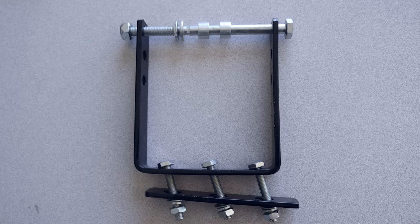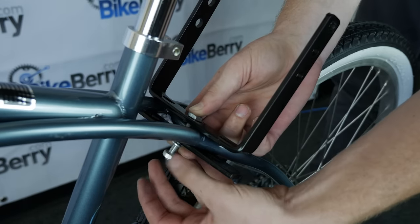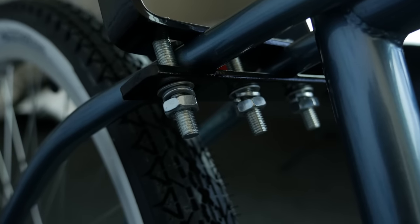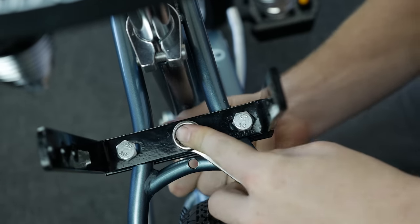The first thing we'll need to install is this square-shaped mount that will go on the seat stay. Place the mount in place, then take the three designated bolts and nuts and hand screw them in place. Be sure the mount is centered. You can use a 14mm socket wrench if you have one, but otherwise two small adjustable wrenches will do the trick as well.